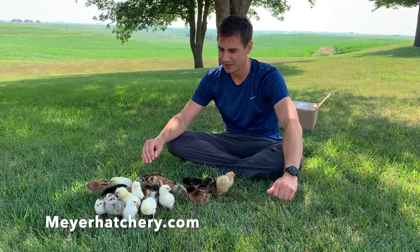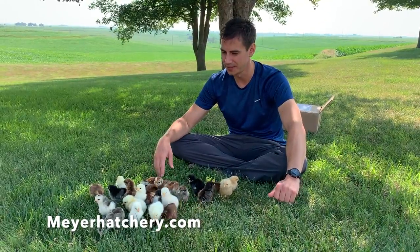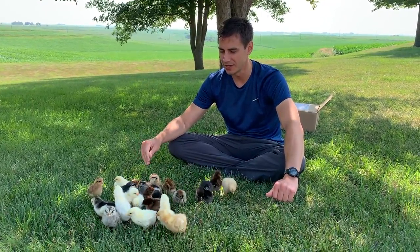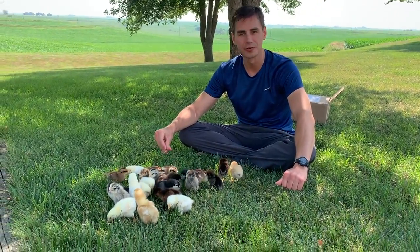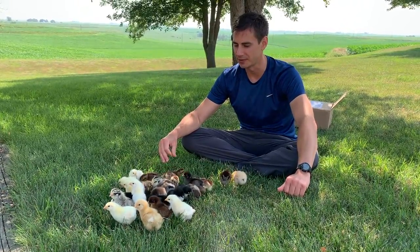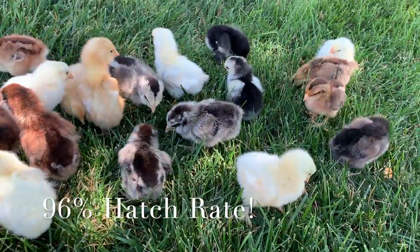These are about five days old now and they're all very healthy and happy. We feel like we would give Meyer Hatchery's hatching eggs a really, really high score — almost perfect, really. They were all fertilized and they all made it to where they pipped, with only one that didn't fully hatch out.